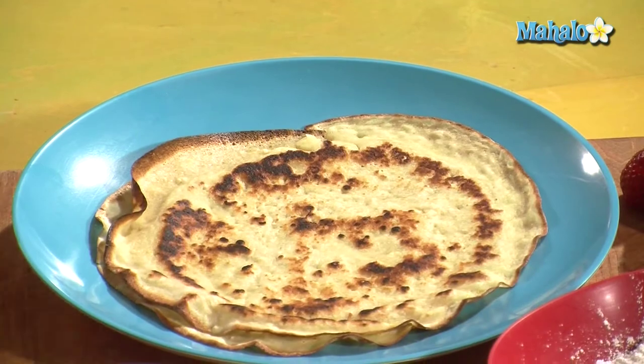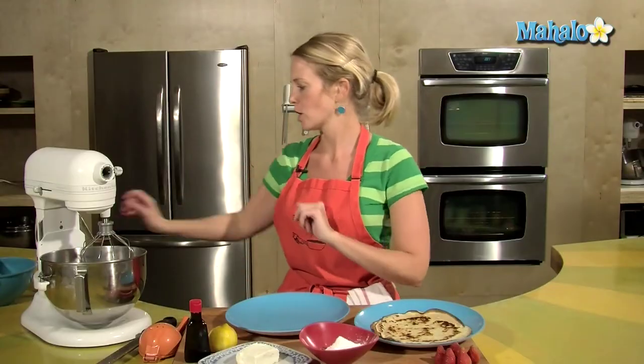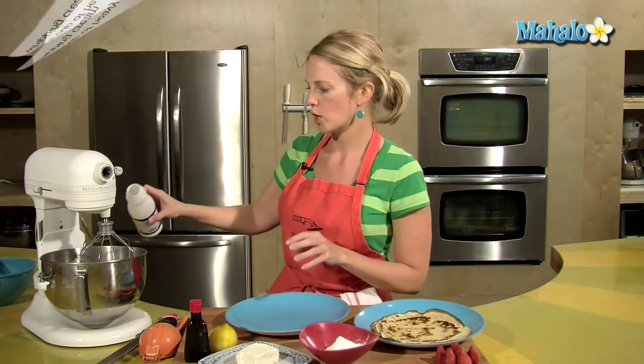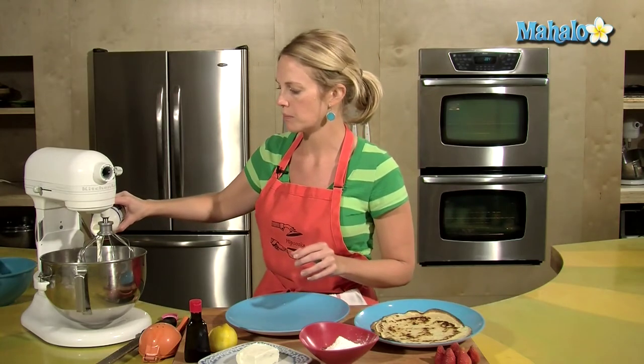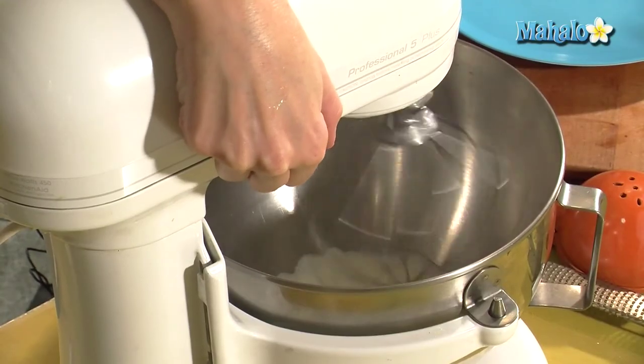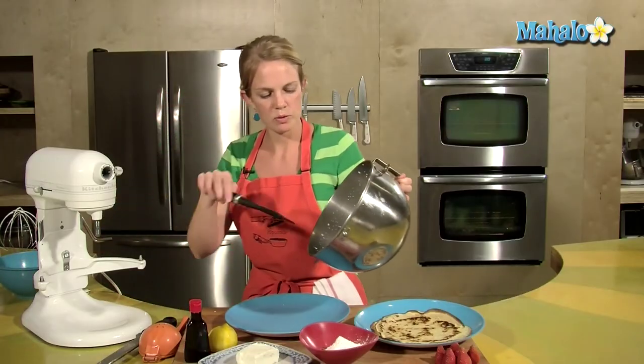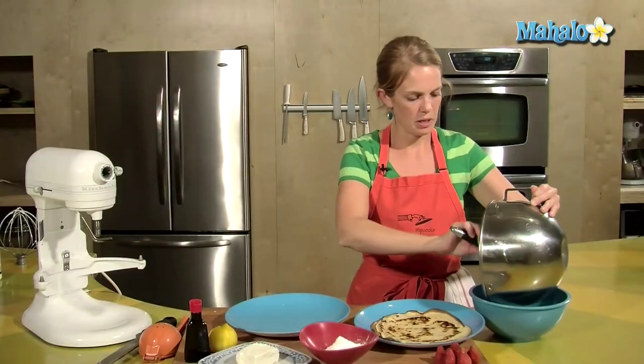The crepes are done but it's time to make the filling — the yummy yummy part. I've got my heavy cream here and I want to get that whipped. We're talking about a quarter cup of heavy whipping cream. We've got our cream just slightly whipped — we don't want it whipped too much, just a little bit of air in there to fluff it up.